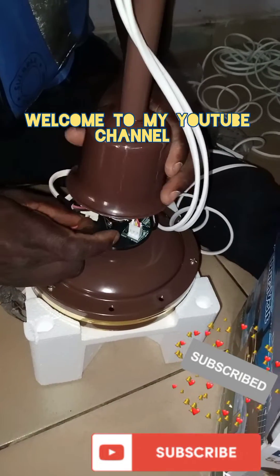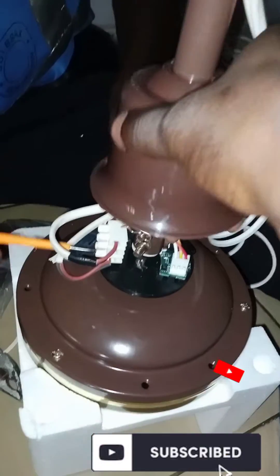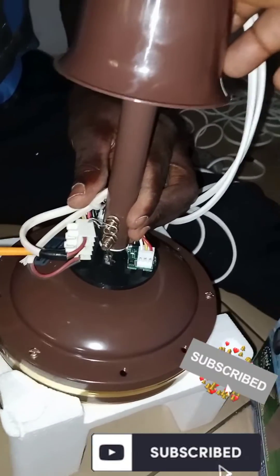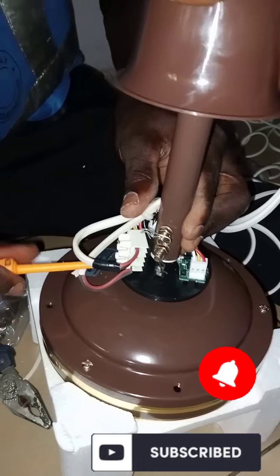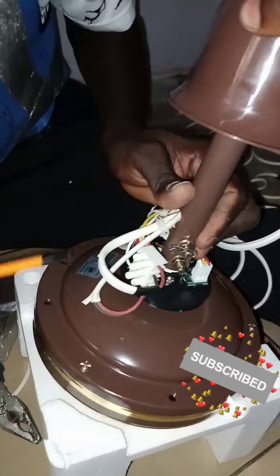Hi, my lovely viewers, welcome to my channel. It's been quite some time now — I want to show you how to install a durable AC/DC fan.